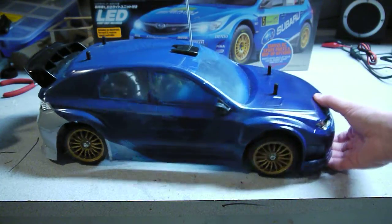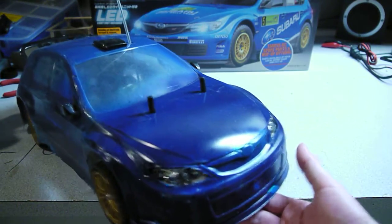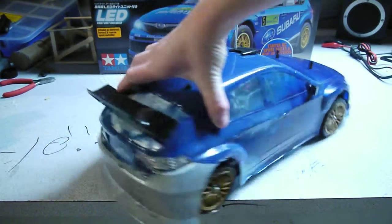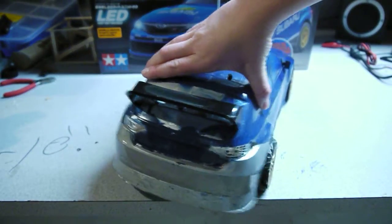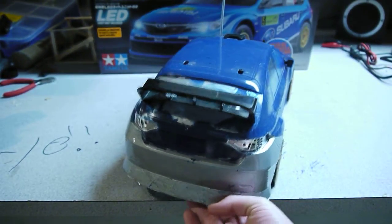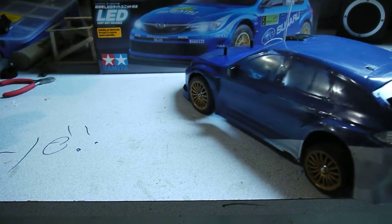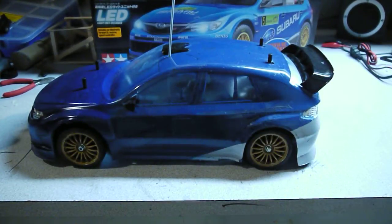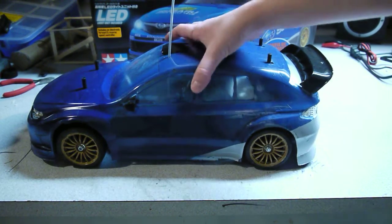Here's the body. It's a kit, and this was my very first kit, so the paint job is really, really bad — except for on this side. This side is pretty good. Time to take the body off.